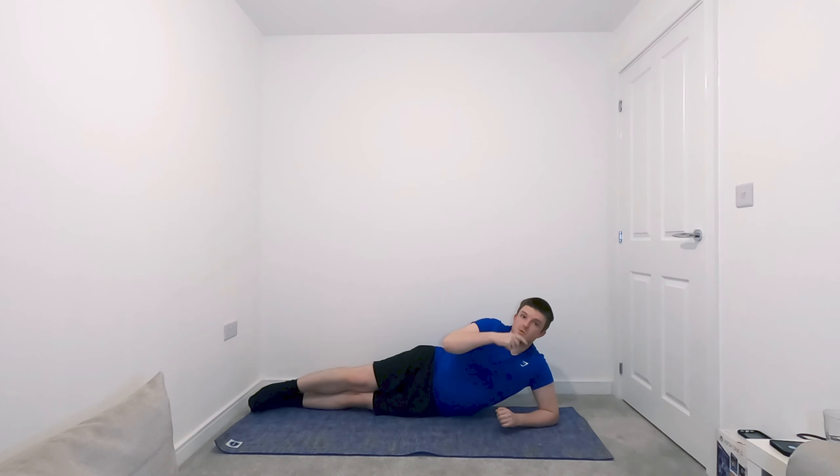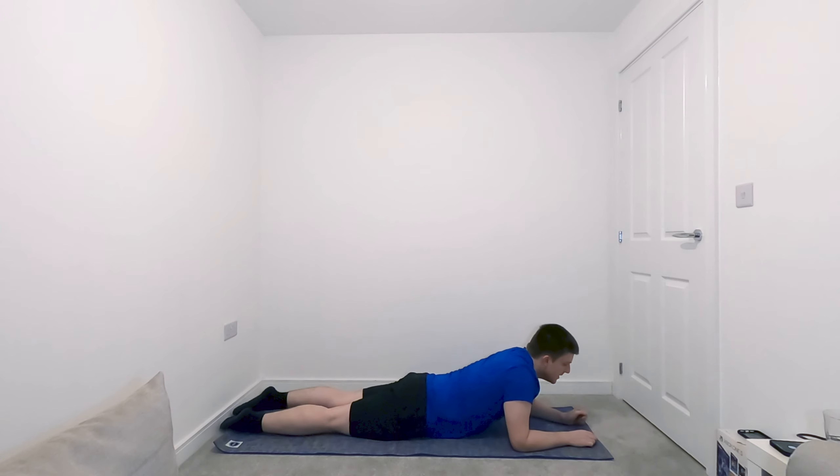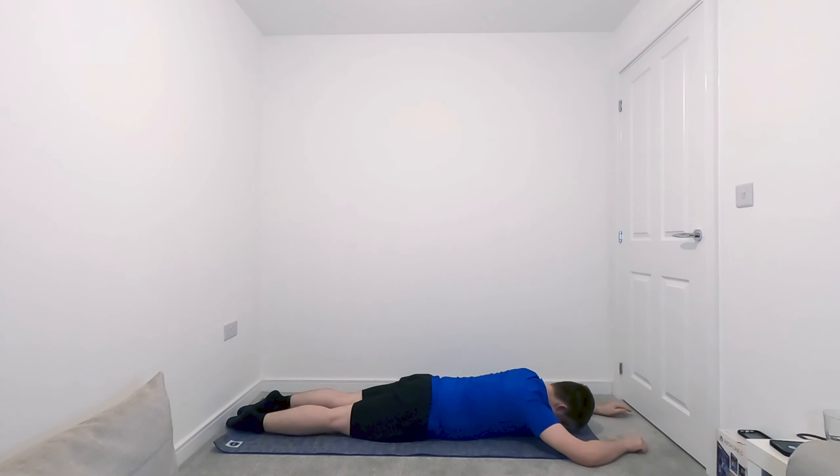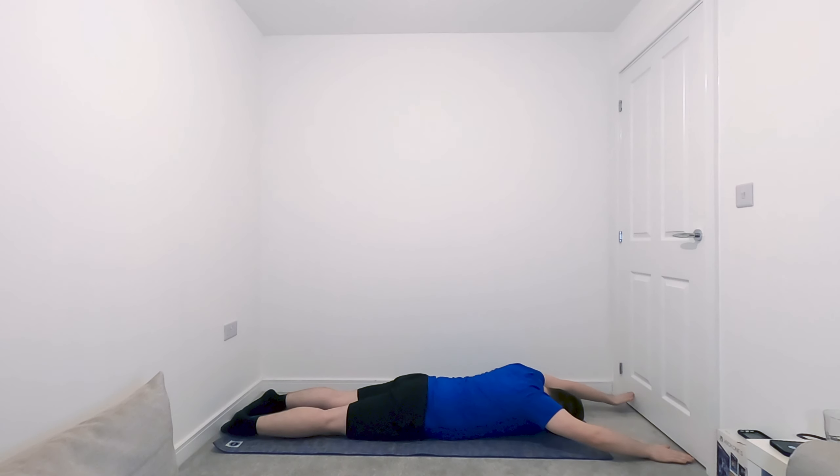We're going to progress through our levels of swimming. Swimming level one is just our arms moving — arms hovering just above the mat, reaching forwards as much as you can, just lifting to sort of ear and head height. Keep going — another five: one, two, three, four, and five. Brilliant.